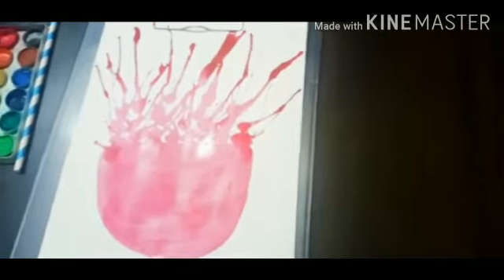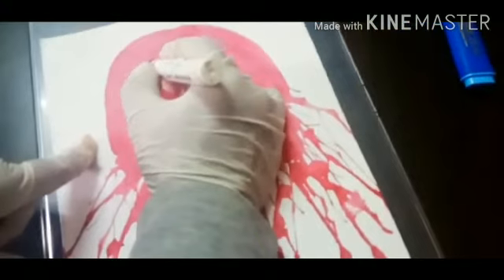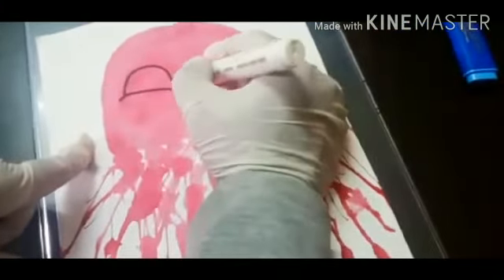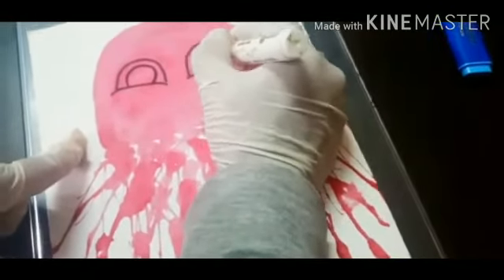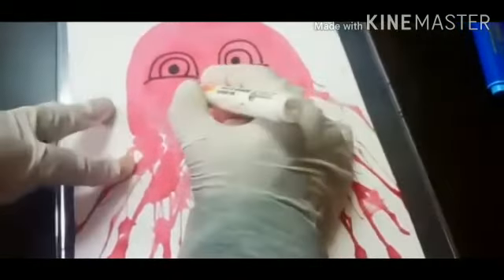Keep blowing. So now your blow painting is done. Can you guess what it is? Okay, let me flip the paper. Let us complete the painting to know what it is. After it dries, let's make the eyes and the smile.